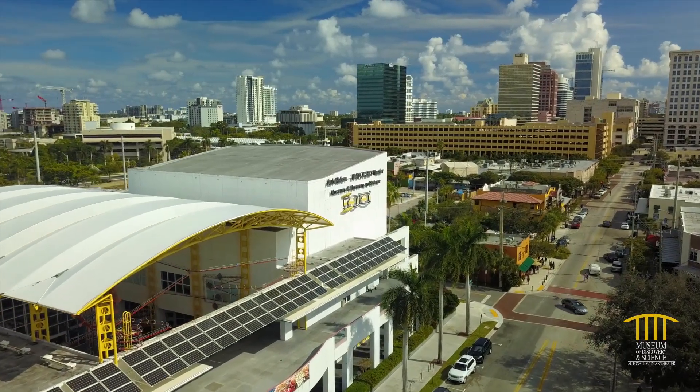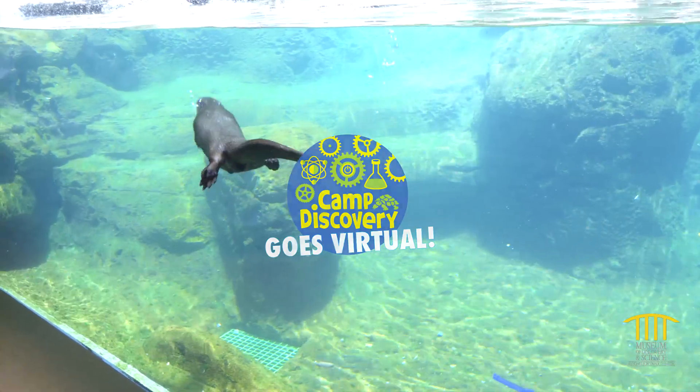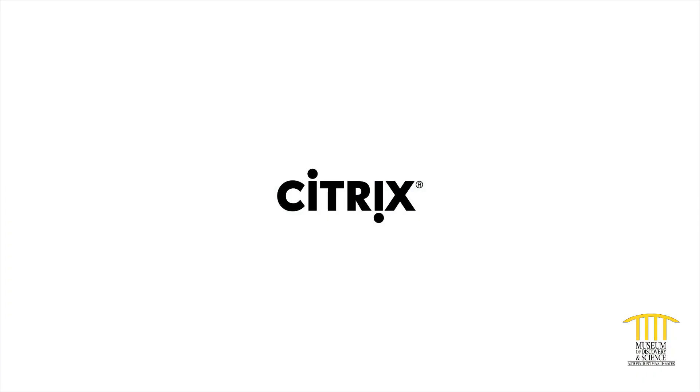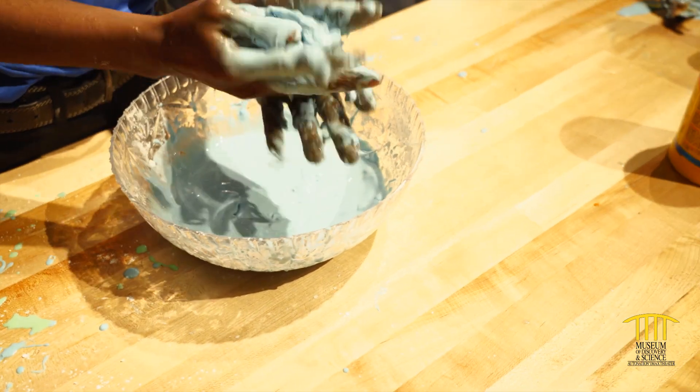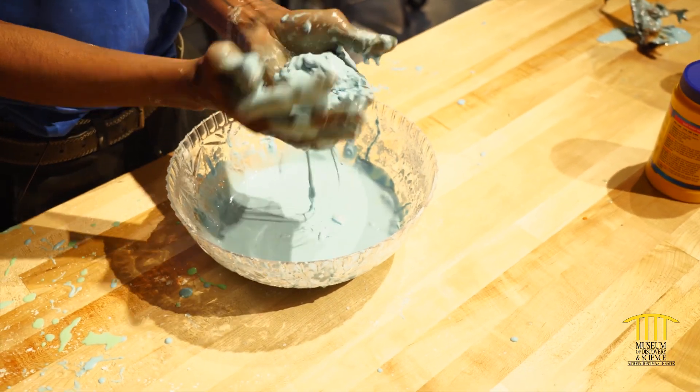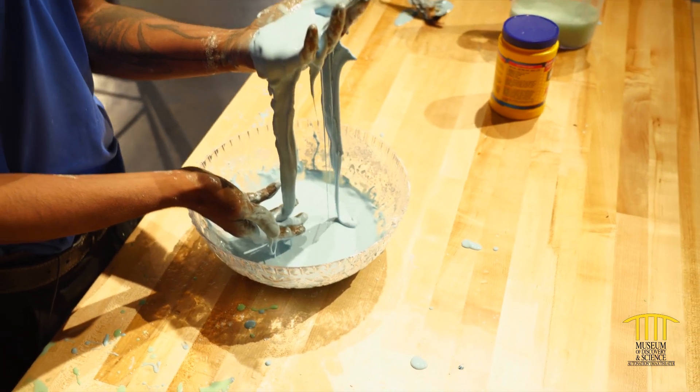Hi and welcome to MODS. We're keeping you connected to inspiring science with Virtual Camp Discovery, brought to you by Citrix, the Museum's official innovation partner. It's a solid, it's a liquid — it's oobleck. Mix up a batch of this gooey fluid. Let's ooze into this episode.